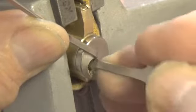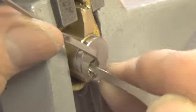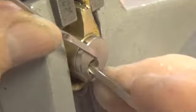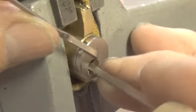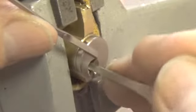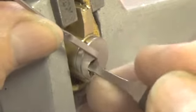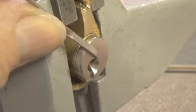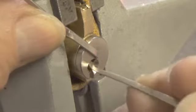There's a little bit more on three - just touching the pins as we go to the back - and it gives a little bit more of a turn on the plug. There's a little bit more on pin one. Let's change picks; we're going to get a slightly skinnier pick now.